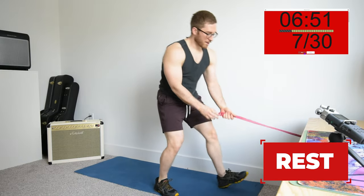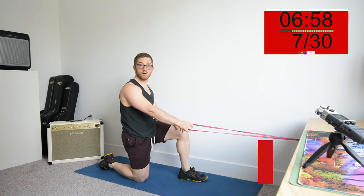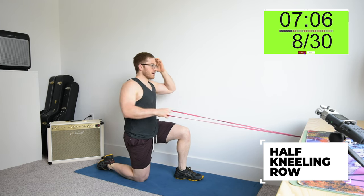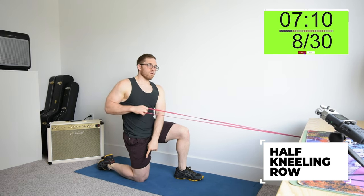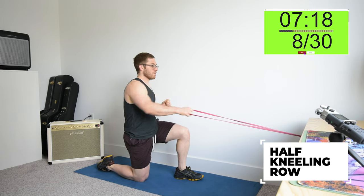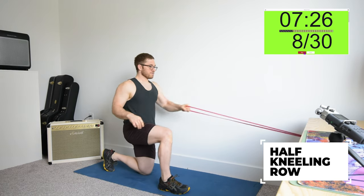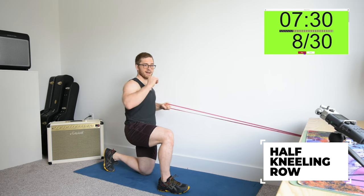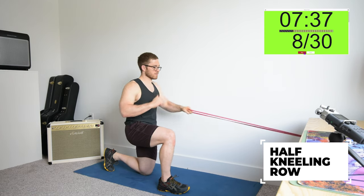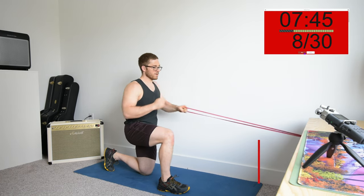Next one is the row — either the renegade row or the half-kneeling row if you've got a band. What we're looking for is a nice straight line from the ear through the shoulder, through the hip, all the way down to the knee at the bottom. Switch sides if you're doing a single-arm version.